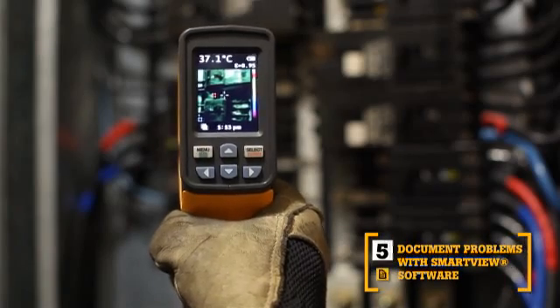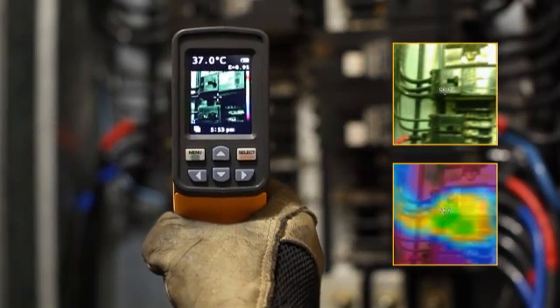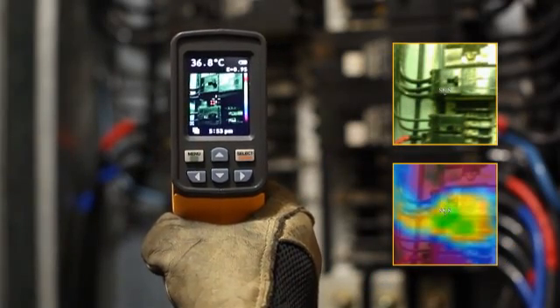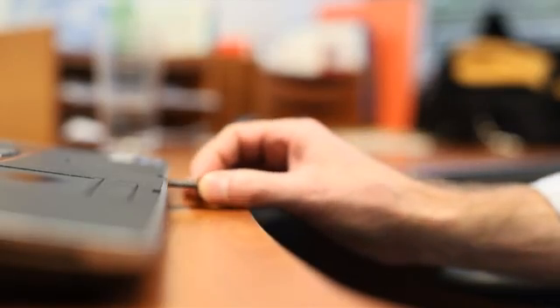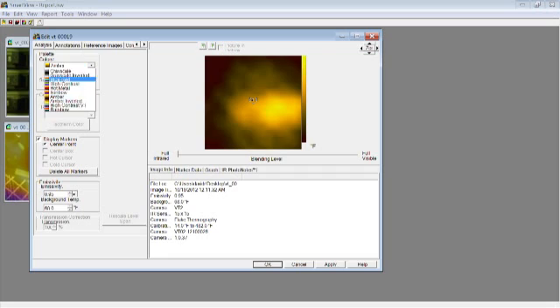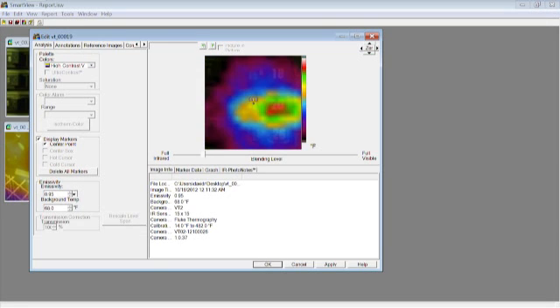The fifth key benefit: SmartView software. With every pull of the trigger, the VTO2 simultaneously saves thermal heat map data and a visual image onto the included micro SD card. Then, import those images into SmartView software and adjust the palettes and blending modes from 0, 25, 50, 75, and 100% to get the best image.